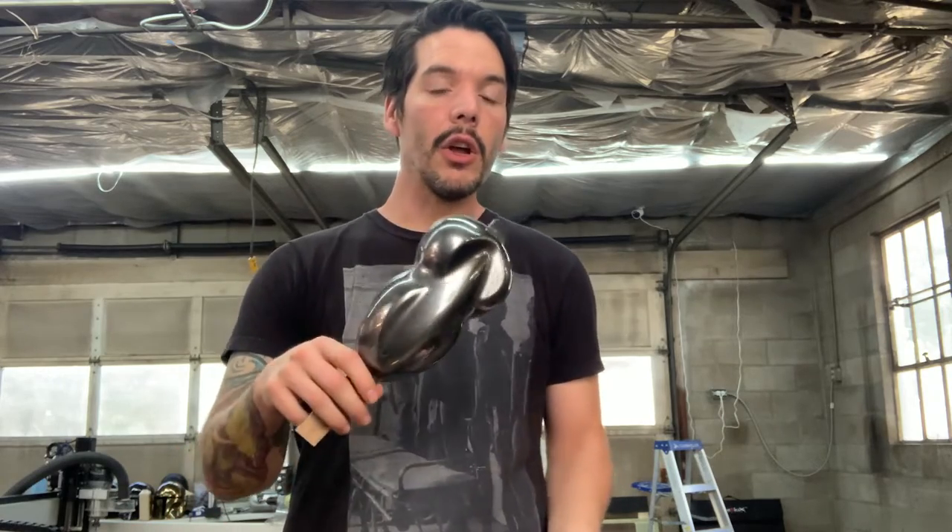Number two: it's pretty durable in its raw form. It will rub off eventually. The tough version is a little bit tougher and more resistant to rubbing off than the regular version, but it's also a little bit more expensive. Number three: you can clear coat it with solvent-based clear coats like 2K Clear, which is what I used here, and it comes out looking great. It's designed to work with solvent-based clear coats.